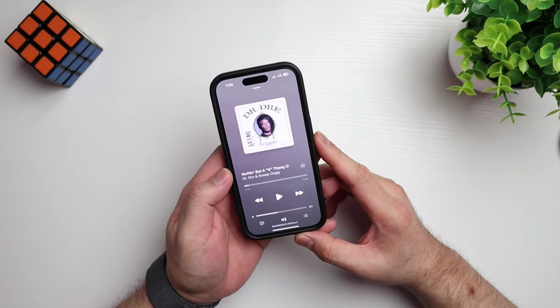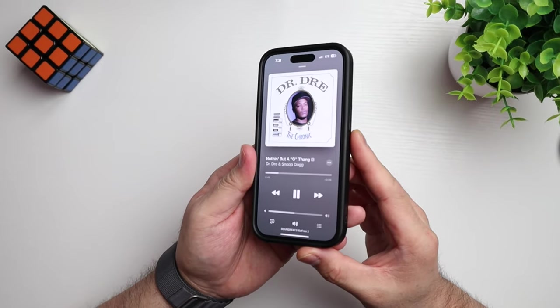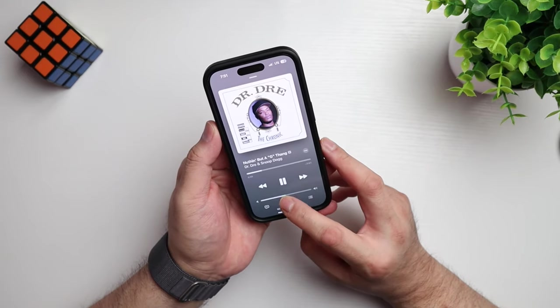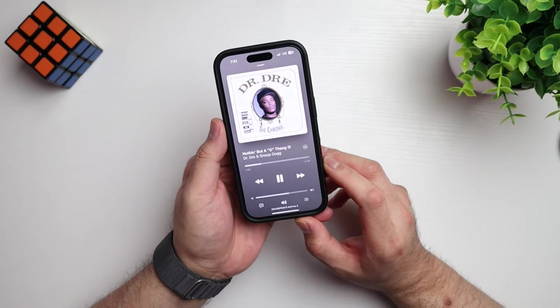So let's play some music real quick. We're gonna take it old school — got some Dr. Dre, The Chronic, Nothing But a G Thing. These are clear, guys. They sound good. Obviously they're not going to have the same amount of bass as the in-ear style, but for what they are, they sound great. And you can still hear the sound around you — so if you're using this when you're out running or even biking, you can still hear your surroundings, which is always a good thing. I've got it about 50% and they are loud. They are clear.